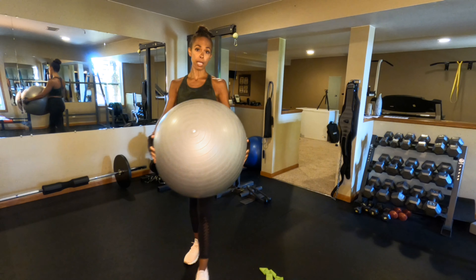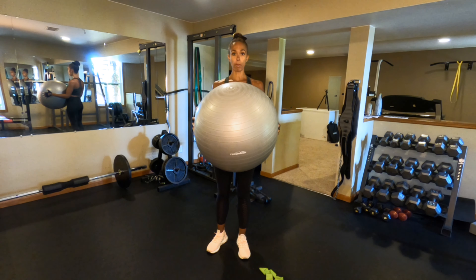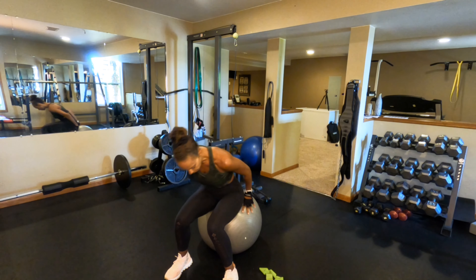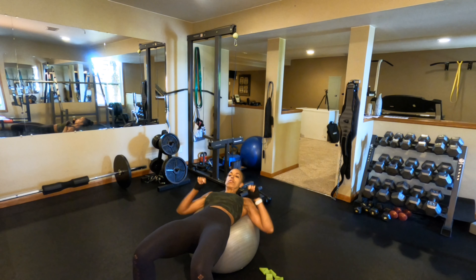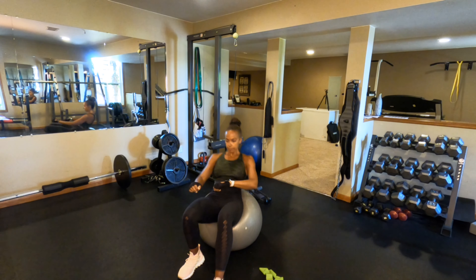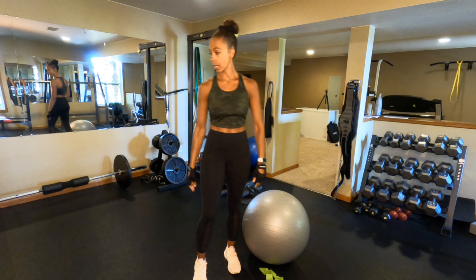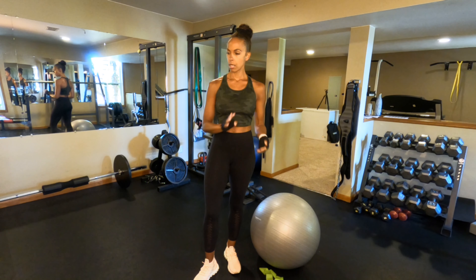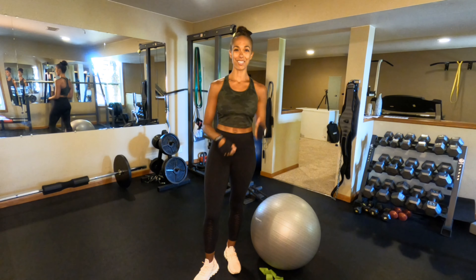A bench would be great, but if you don't have one, a stability ball can work just as well. You use it like a bench — putting your back on the ball for any kind of chest work. You can also do ab work with it. So if you're able to have a bench that would be great, but bands, dumbbells, and a stability ball are all you need to get started.